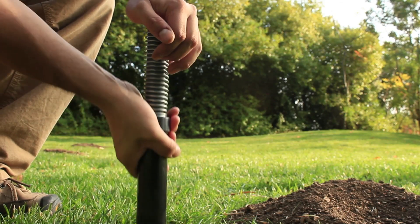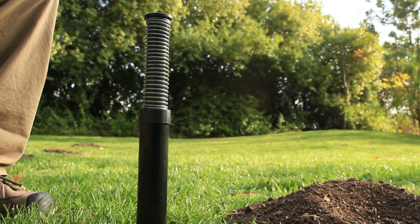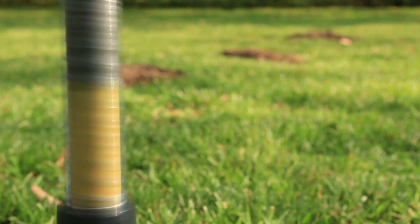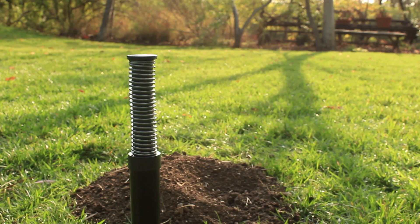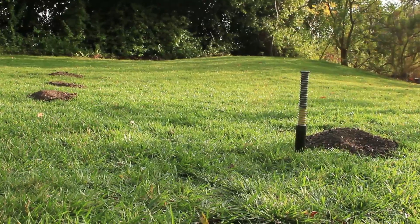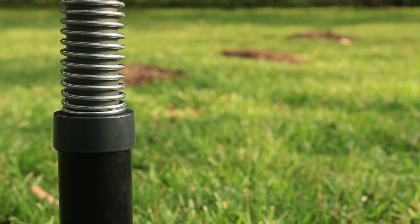Once in place, pull upward on the outer sleeve to set the trigger. The trap is now primed and ready to catch the gopher. You always know when the trap has been triggered — the catch indicator sits above ground and can be spotted from a distance. As the trap is set, the trigger and snare is deployed into the tunnel, catching the pest as it passes through.